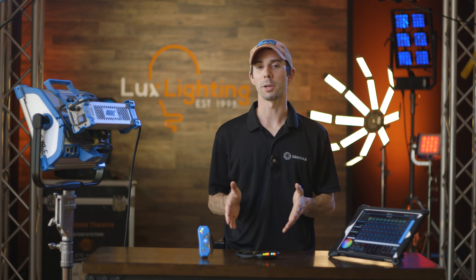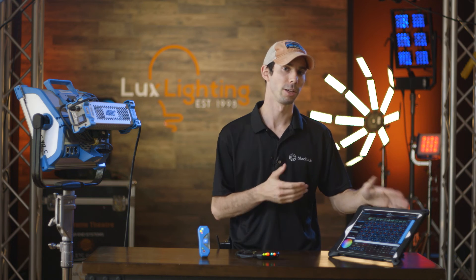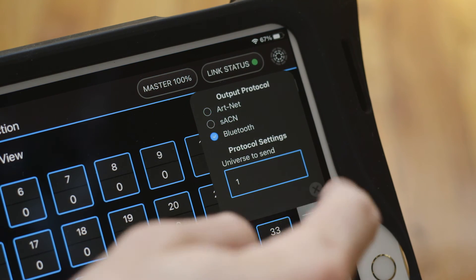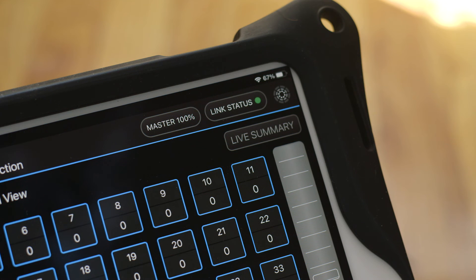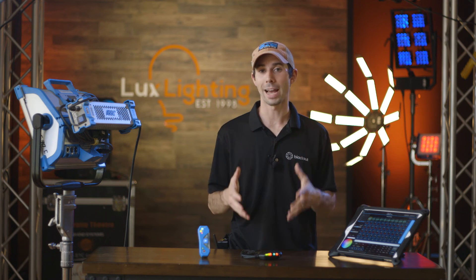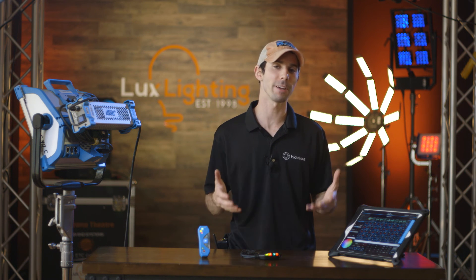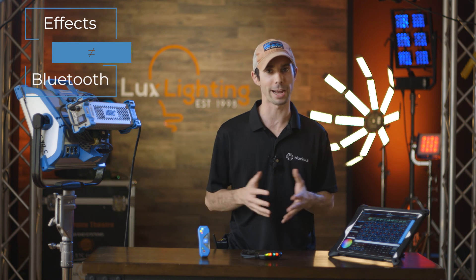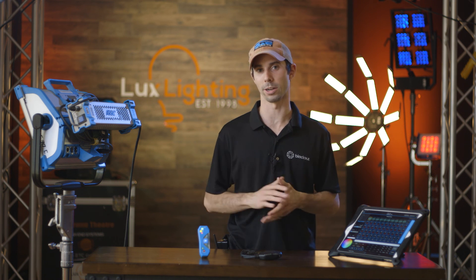The latest CRMX transmitters are Bluetooth-capable and can connect directly to Blackout via Bluetooth. Just go into the Link Status dropdown, select Bluetooth, and connect to your device. The thing to note about Bluetooth is that its range is dramatically smaller than Wi-Fi and it's also a lot slower, which means that effects are not going to be output smoothly. Which is why we've disabled effects in Blackout over Bluetooth — so if you want to run effects, you have to be wired or use wireless DMX.